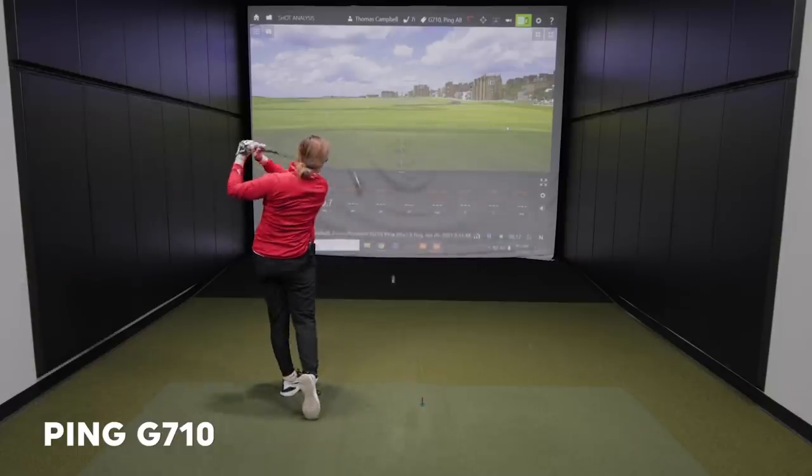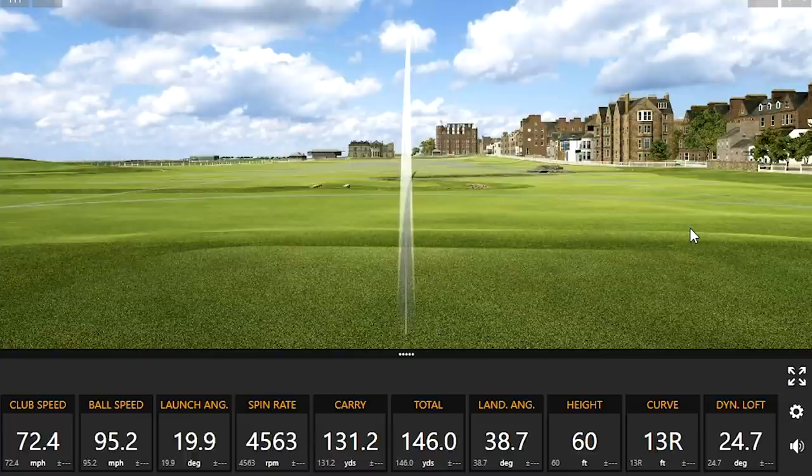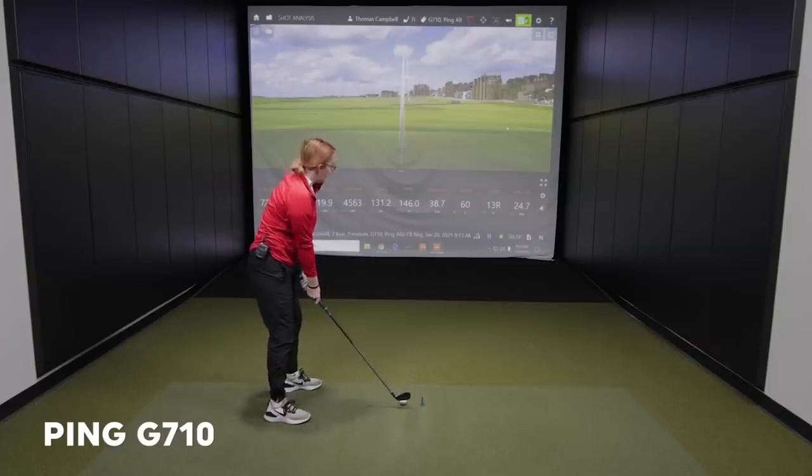There's that extra distance you are looking for right off the bat — 146 total. Yeah, it's exactly what I wanted there.